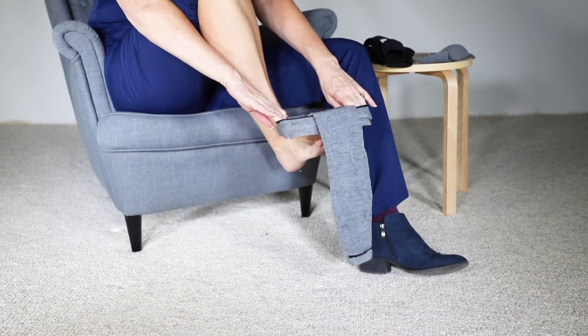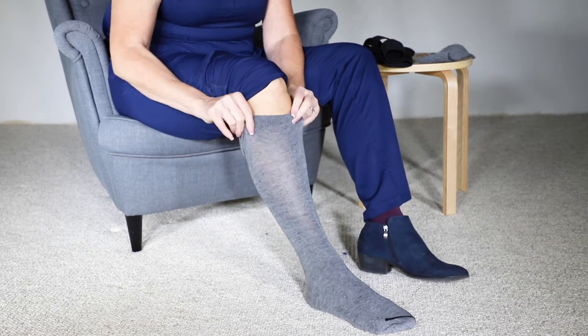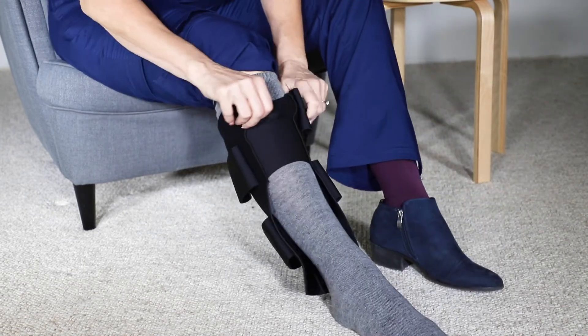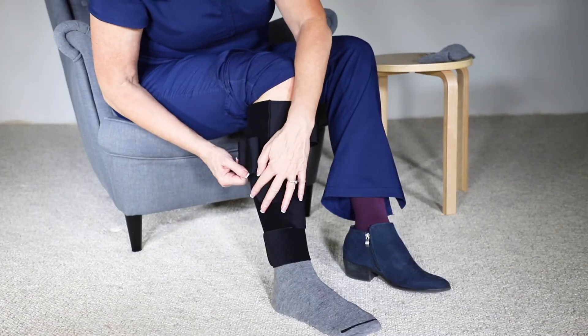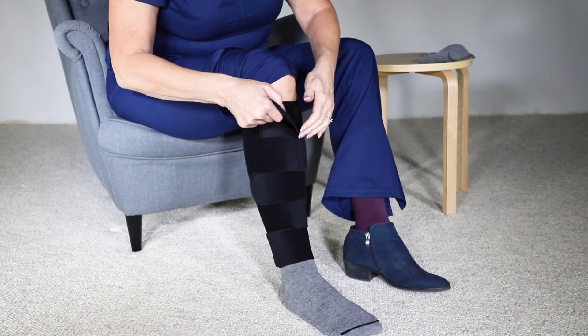Make sure your skin is clean and dry. Begin by donning one of the supplied liners with the stretch panel facing forward. Slide your leg into the wrap and pull the garment up the calf until it is roughly five centimeters or two fingers width from your knee crease. Close the straps without applying any tension, making sure that they are flat without gaps.